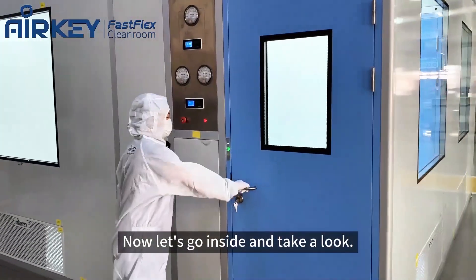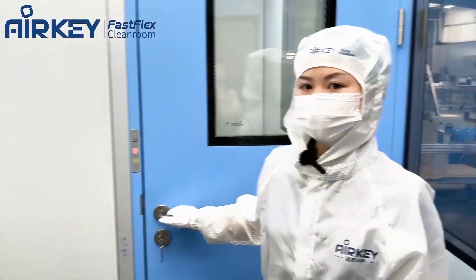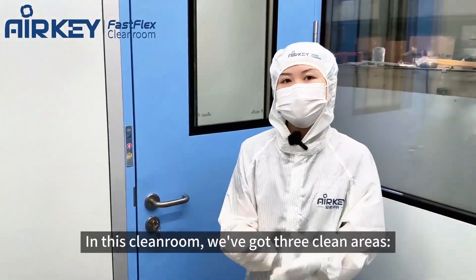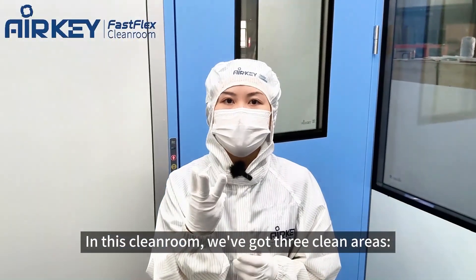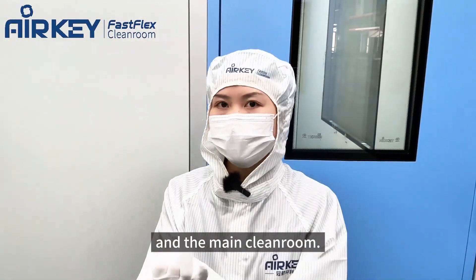Now let's go inside and take a look. The shed doors between the rooms are interlocking. In this clean room, we have three rooms: one is the dirty ante-room, one is the clean ante-room, and one is the main clean room.